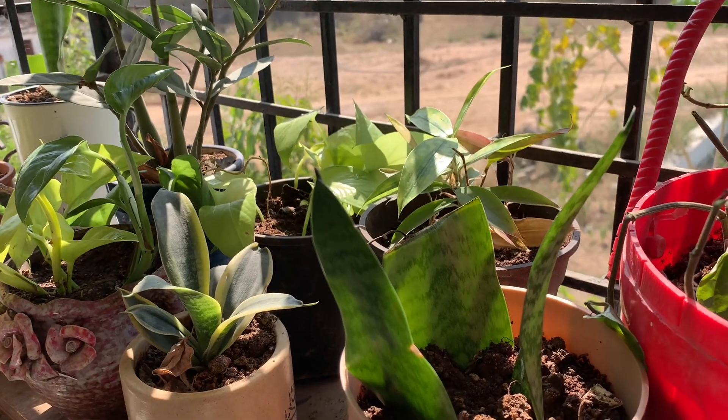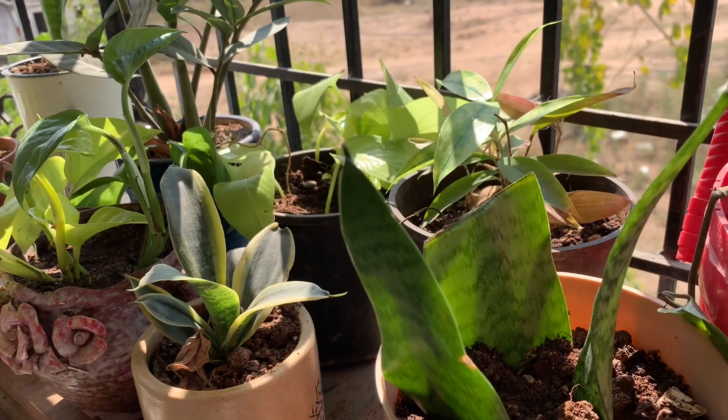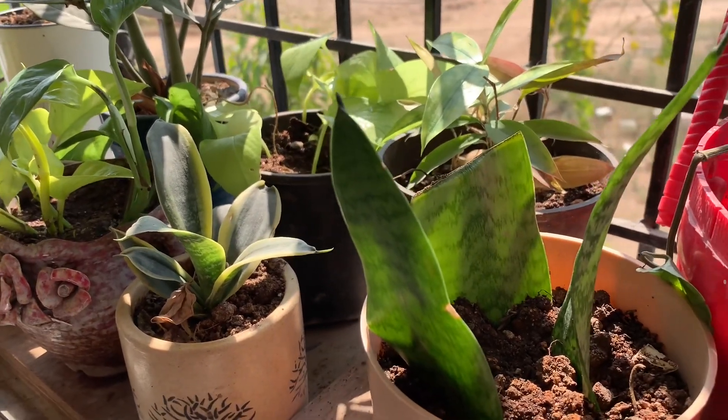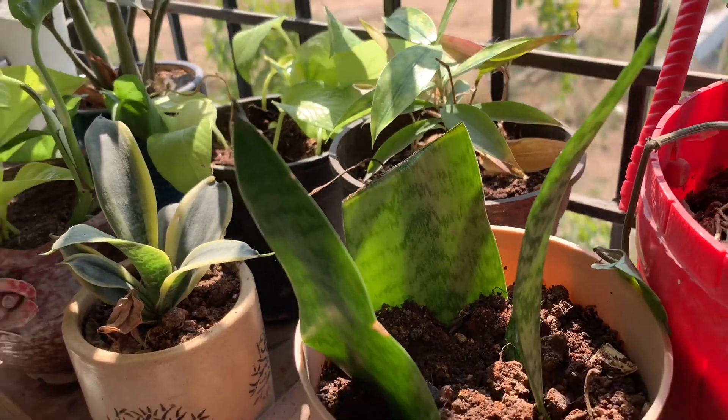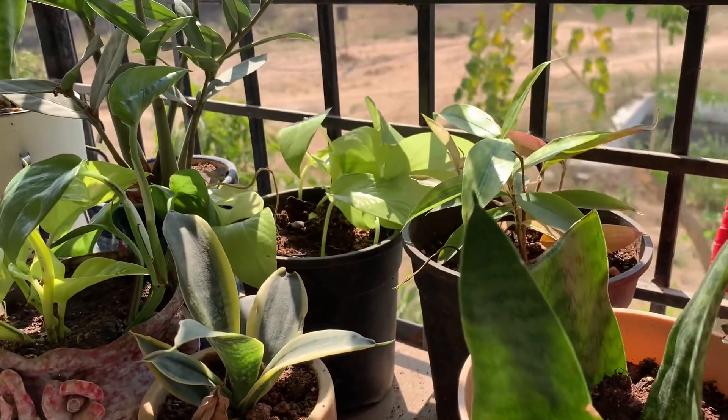Make good use of the February climate and grow more plants and enjoy your gardening. Bye bye!